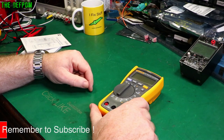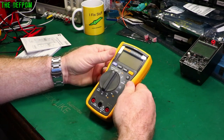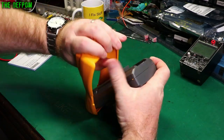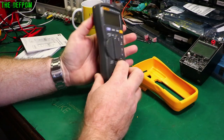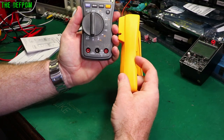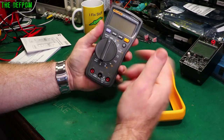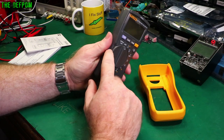This has a rubber bumper on it — let's do the teardown and have a look inside. The rubber bumper comes off and it looks quite different without it. There's also a cut-out on the side — this meter is actually designed to be held one-handed while probing with the other hand. That's why it's got this textured edge around it, which is quite a nice feature.